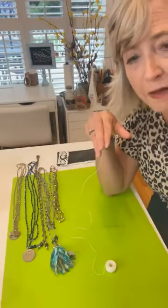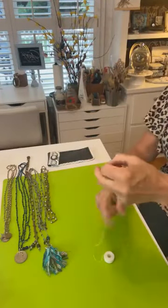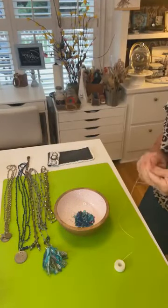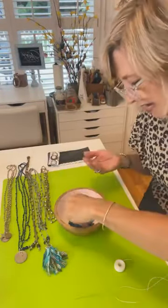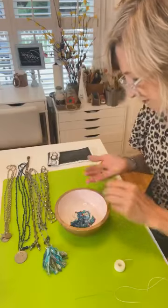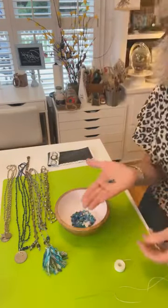I'm going to use this white cording today with the hope that it will be easier for you to see. I'm leaving it on the little spool and I'm going to put it through the hole of my flosser — there's gotta be a better way to do this but this is how I do it. I poured out a bunch of beads and I'm just going to start grabbing a mix of them. I want them all to be the same size, but you could do absolutely whatever color you want. You could do larger beads — I'll show you one over here that has larger beads on it.